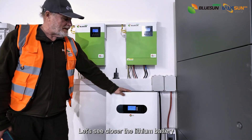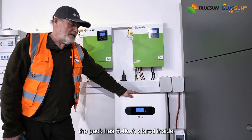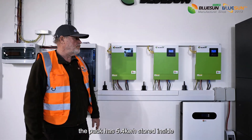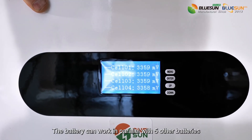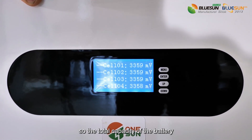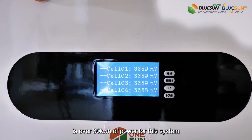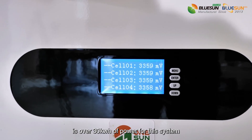Let's look closer at the lithium battery. The pack has 5.4 kilowatt hours stored inside. The battery can work in parallel with five other batteries, so the total capacity is over 30 kilowatt hours of power for this system.